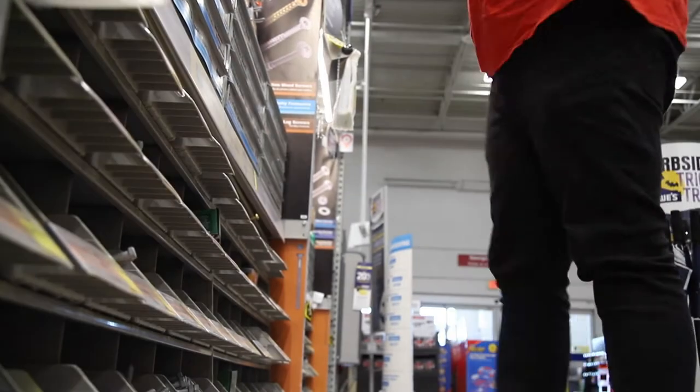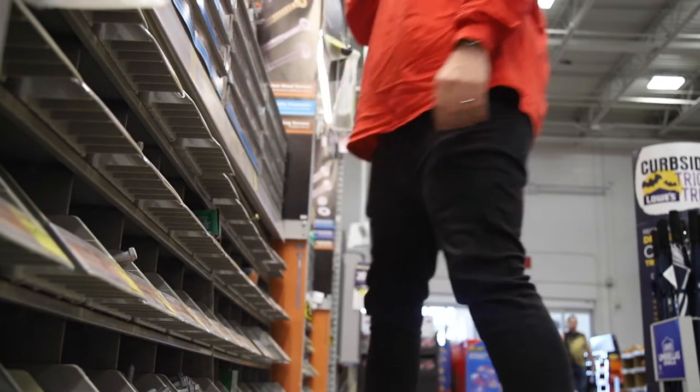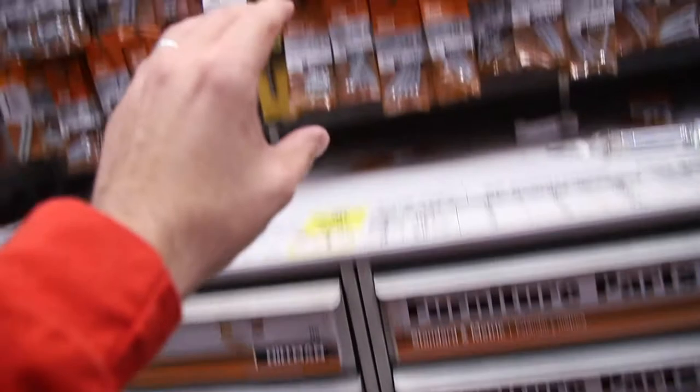So we're going to be in the screw aisle. I think I got the right screws. The website said eight and a half, but I feel like number eight with a quarter inch should be long enough. Half inch seems really, really long.